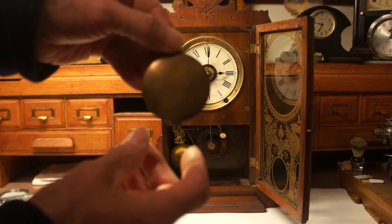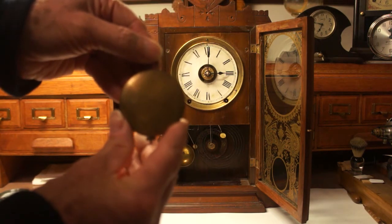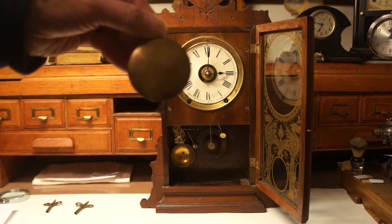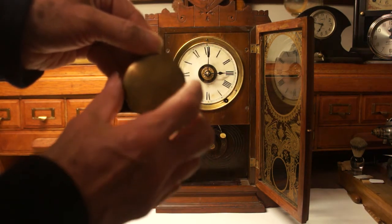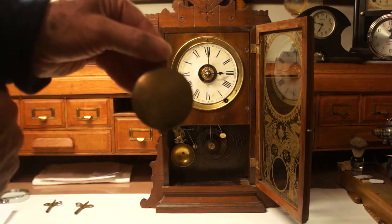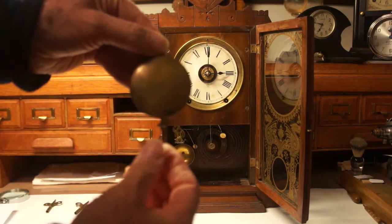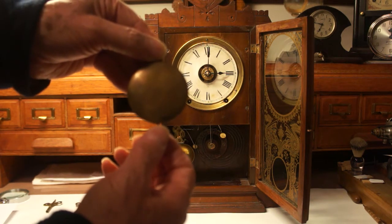For regulating the time on the clock, to make the clock run faster the pendulum needs to be moved up, and to make it go slower the pendulum needs to go down. The pendulum can be moved up and down by screwing the nut up or down.